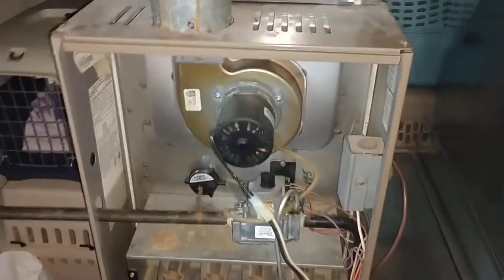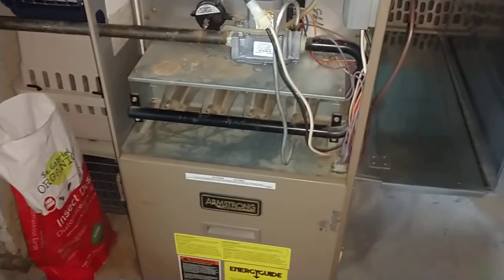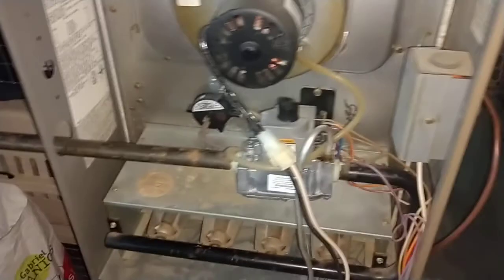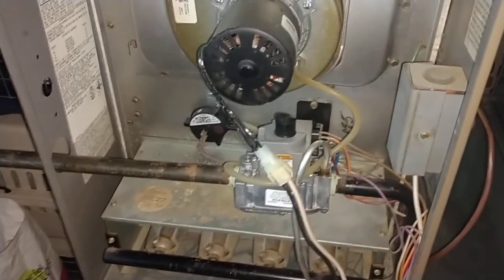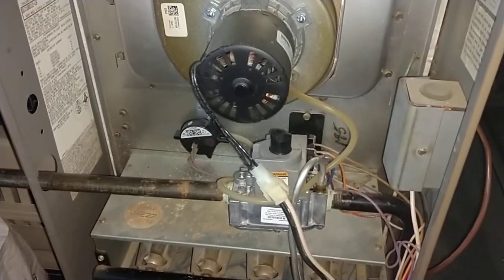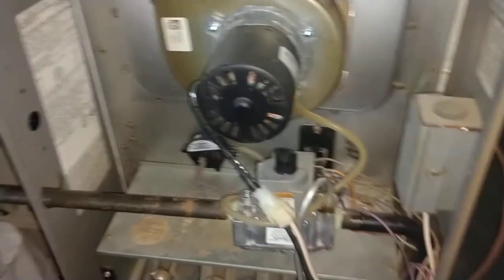This particular furnace is an Armstrong SX-80. I've had some problems with the furnace firing up and then immediately turning off.